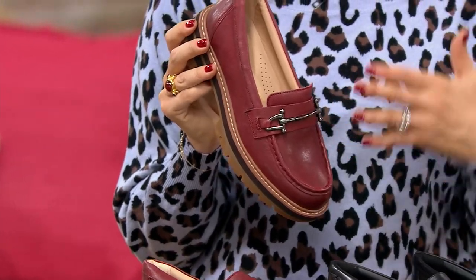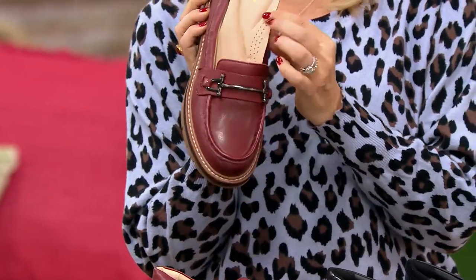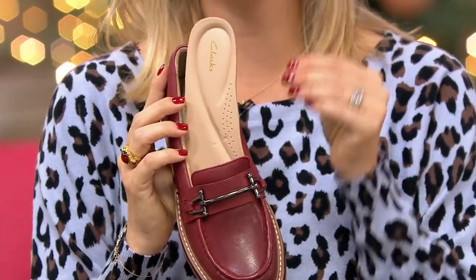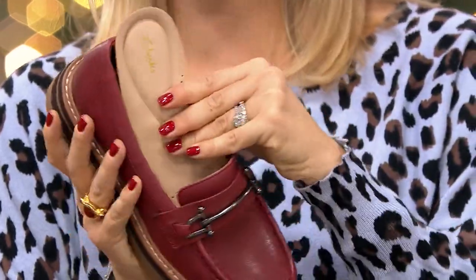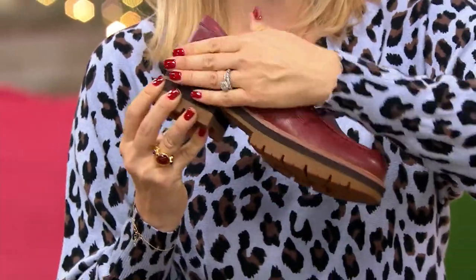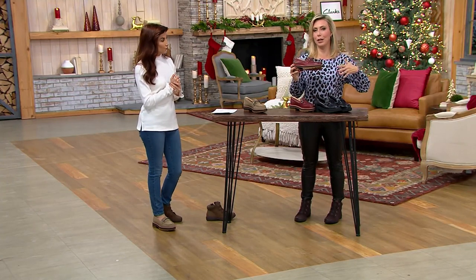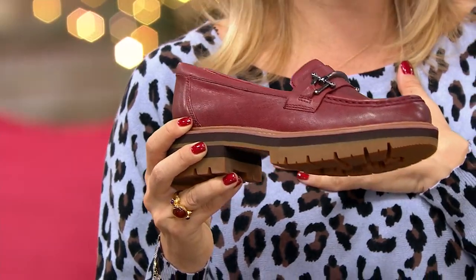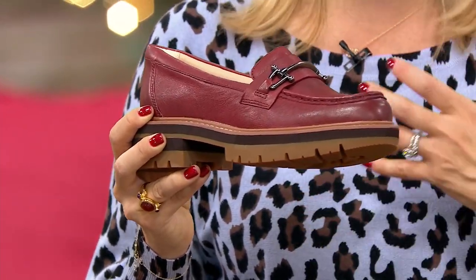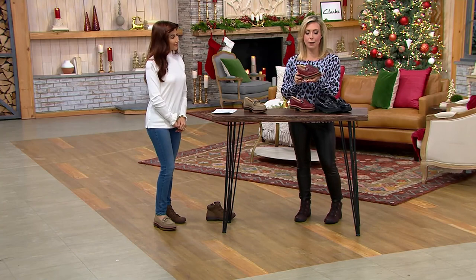This is our premium collection — effortlessly chic. It features our utmost underfoot cushioning: the contour cushion. It molds to your foot, provides arch support, and is going to feel good all day long, truly supporting every single step. It is all leather — the footbed is leather, the lining is leather. I love the Oriana because it has this layered, triple-layer look to it.